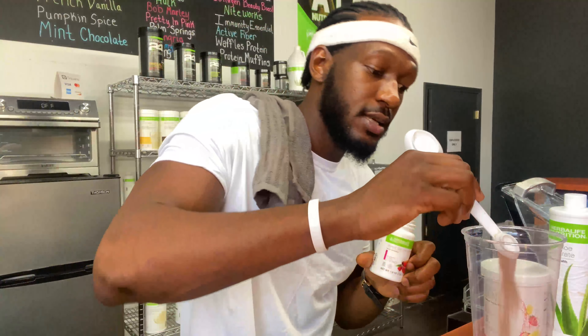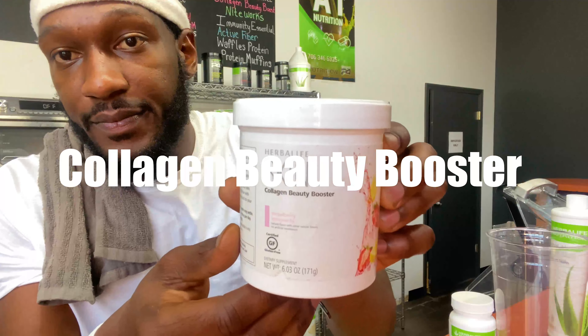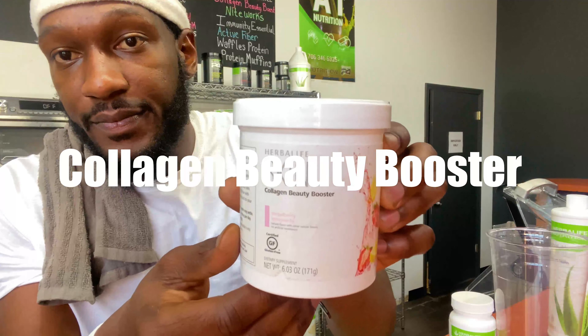Raspberry tea right here — just gonna go ahead and do one teaspoon of the raspberry tea. Then we go ahead and take our collagen beauty booster right here — not much of that.